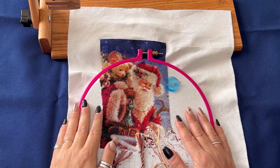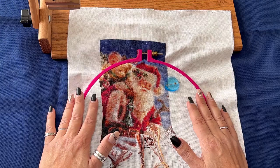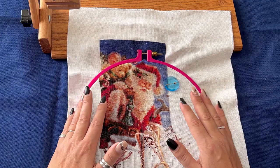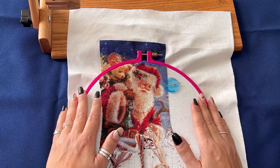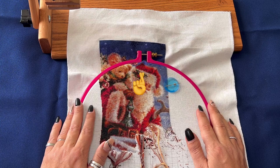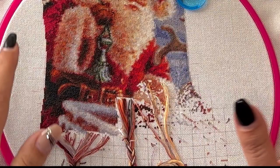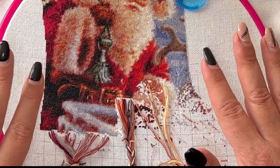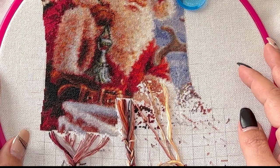Hi, my dear Floss Tube friends, this is Needle Ninja, welcome to my channel. Thank you all my dear subscribers for waiting — I know it's been almost five months since my last video. I'm trying to get back to the Floss Tube world just step by step. In this video I'll show you how I switch between two stitching methods: the snake method and the typewriter method.